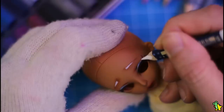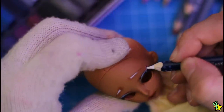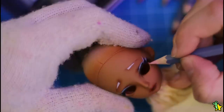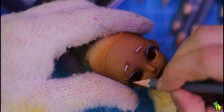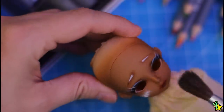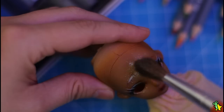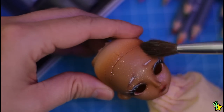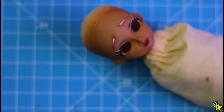Here I am highlighting the eyelashes — I think this is a signature step for me at this point, I just can't help it! I want to add some sparkles to her face so I'm using Pearl Ex powder. Don't worry, I know it looks extreme right now but Mr. Super Clear will make it less noticeable.